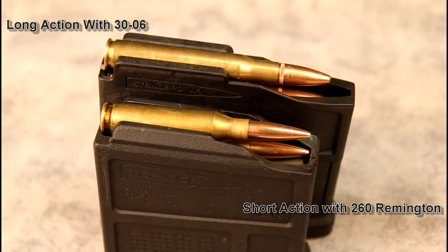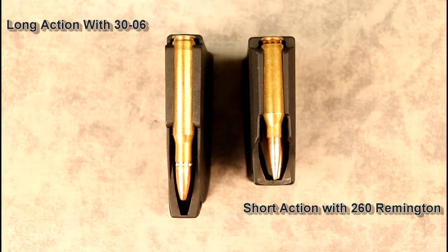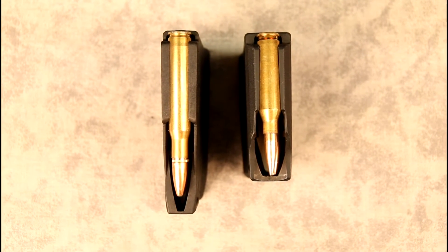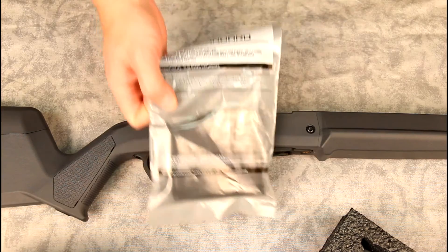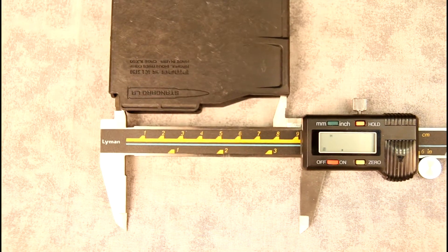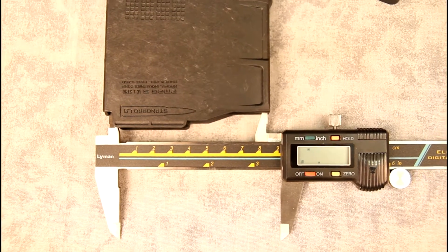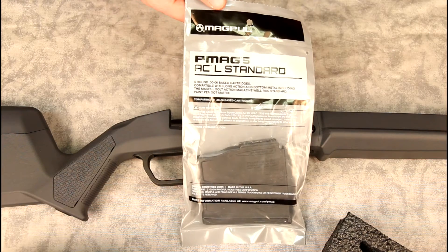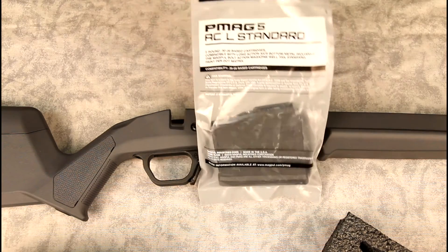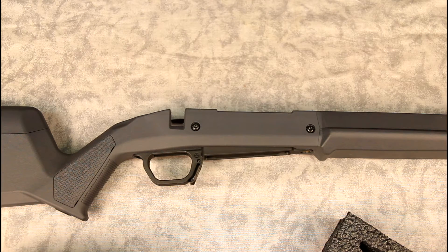They came out with a couple different sizes. What I'm using on my .260 is the short-action version, and they also came out with the long-action version. These long-action magazines come in both standard and magnum — this is the standard, for your .30-06 class cartridges, and the magnum is for your .300 Win Mag class cartridges. If you're purchasing magazines or the magwell, make sure you're getting the right size for your needs.